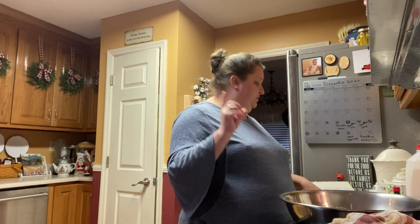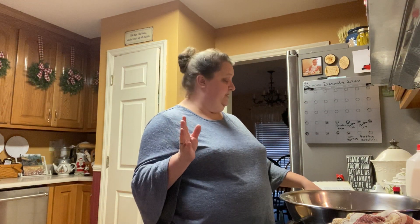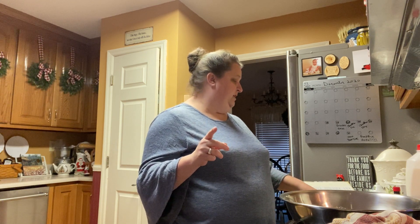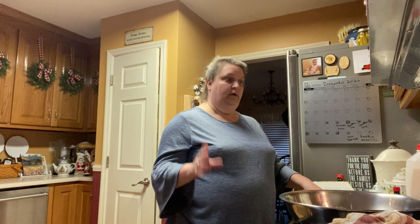Let me tell y'all the recipe one more time. It calls for three cups of mashed sweet potatoes, two eggs, one cup of sugar, three-fourths a cup of milk, and one tablespoon of vanilla.